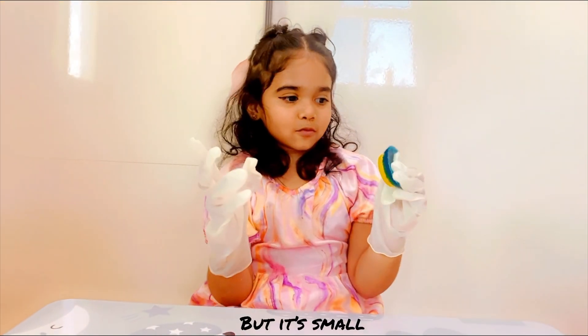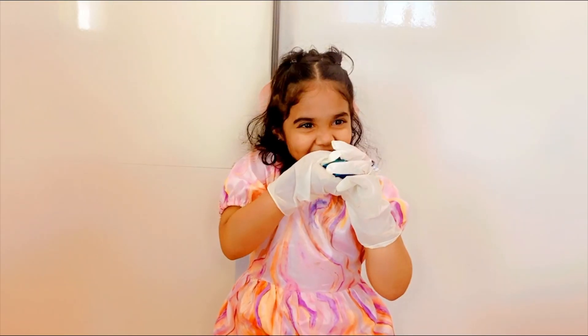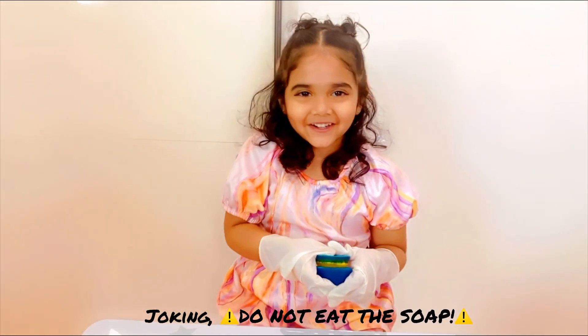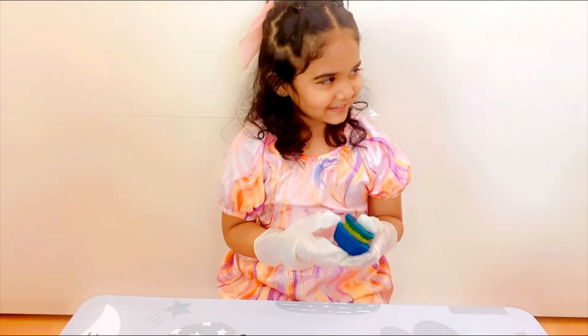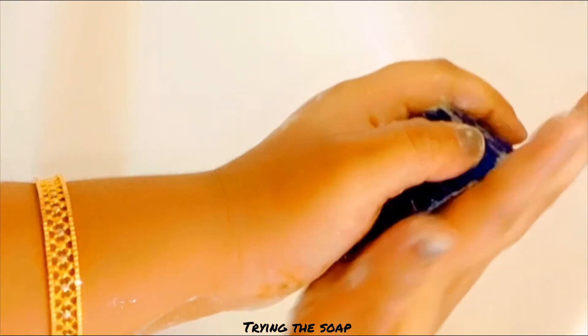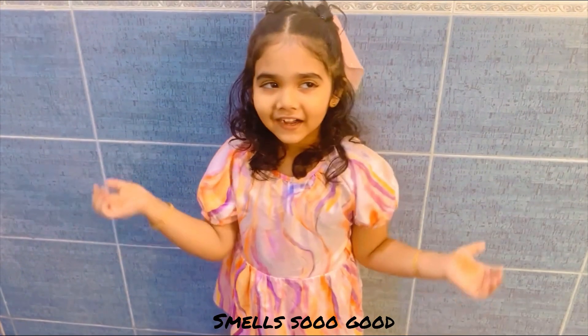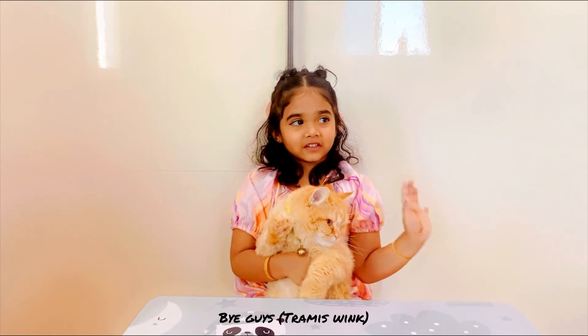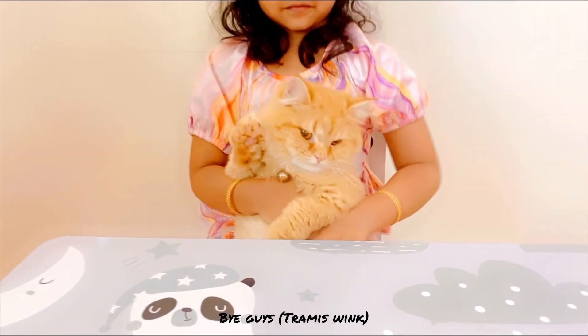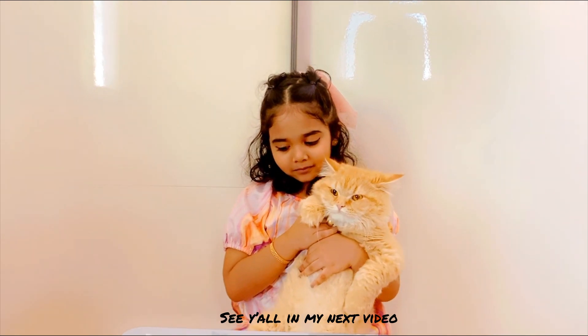We got small ones — it's so beautiful! Bye guys, see you in the next video.